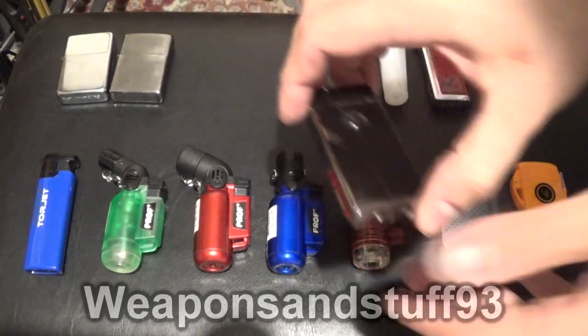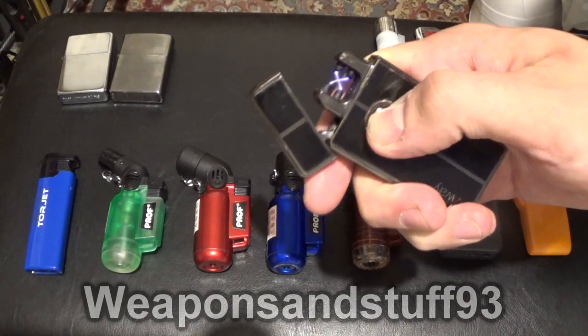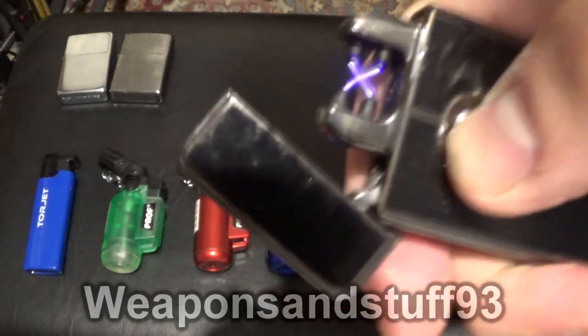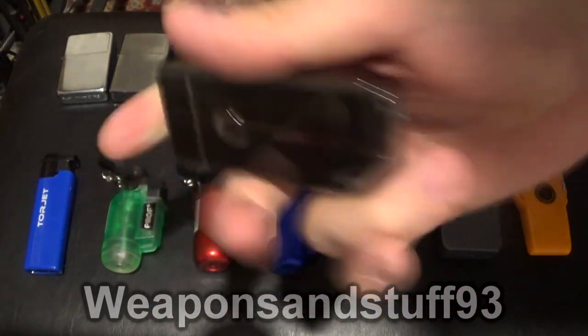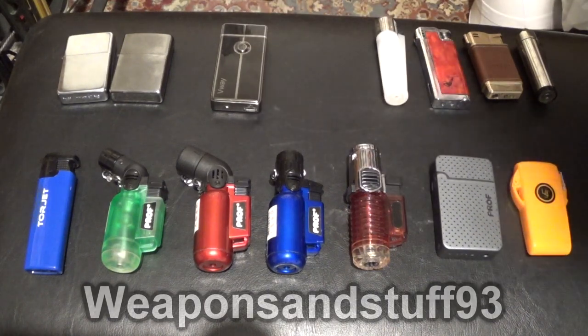Now for our next interesting lighter — it's an electric arc lighter. These are cool but impractical. You can light cigarettes with them, and incense, and a candle if the wick's quite high, but everything else you'll struggle with. It's got that little electric arc there, and it recharges via USB. So it's a cool rechargeable lighter, looks cool, not all that practical.